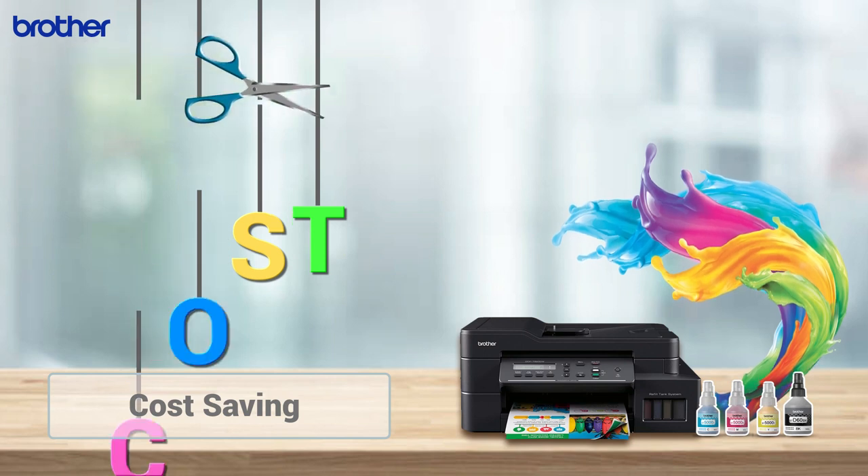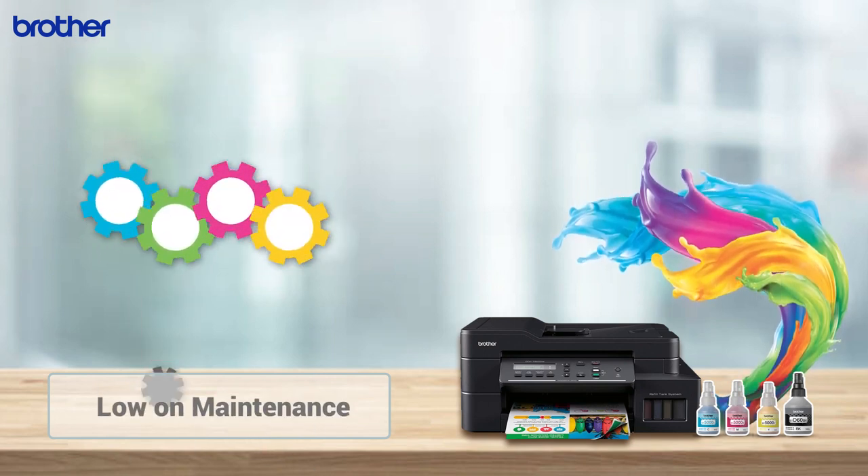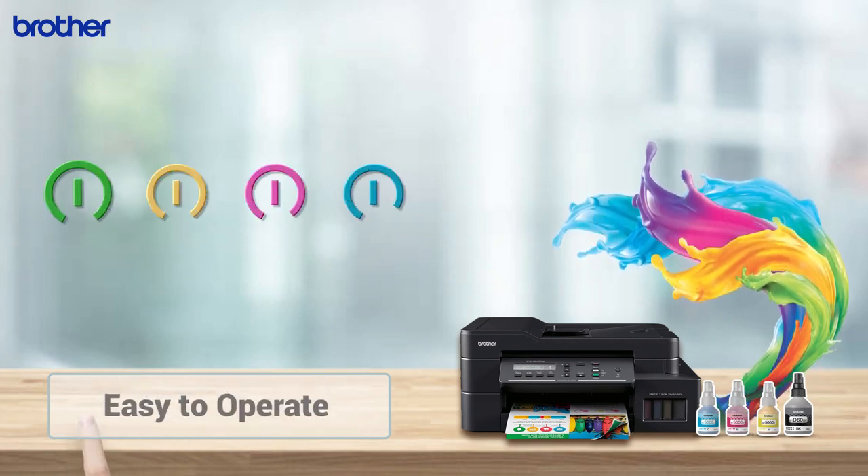Cost Saving. Low on Maintenance. Easy to Operate.